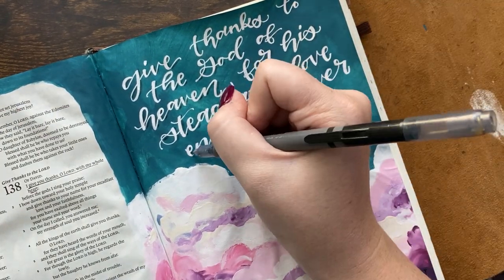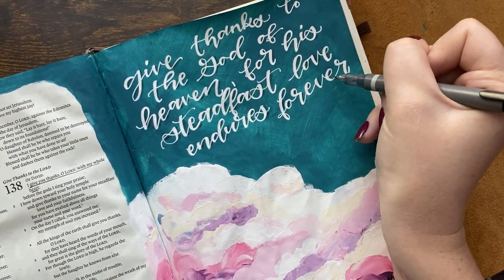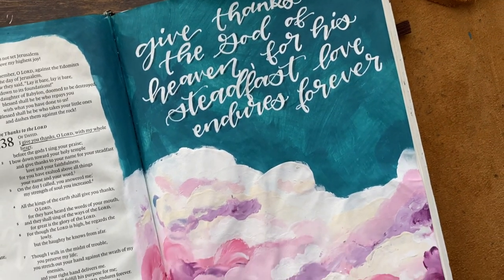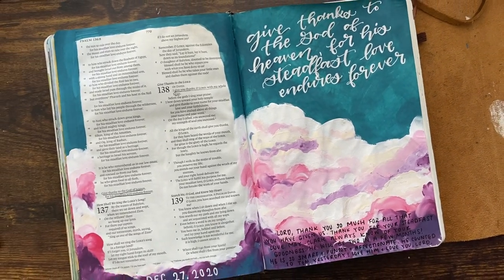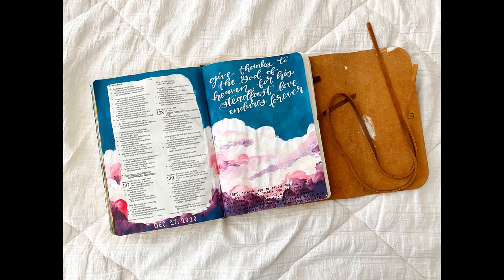And that is my page. I know I didn't go too in depth on how to create these clouds and went kind of fast, but I hope that watching it, you could kind of get the idea of how to create these. I hope that you have fun with it and enjoy the time spent in the Word. If you enjoyed this video, please give it a thumbs up and subscribe to my channel if you haven't already. Be sure to check out all the stuff in the description below. Much love, many blessings. Bye!